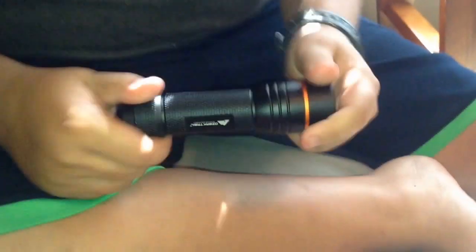I recommend y'all to get this because it works really good. I got it at Walmart for $10. I think it's like 200 lumens.